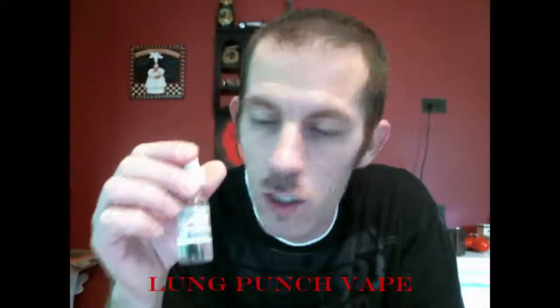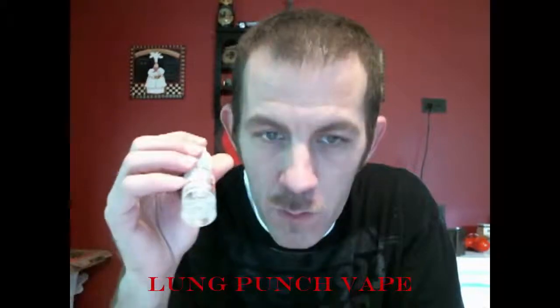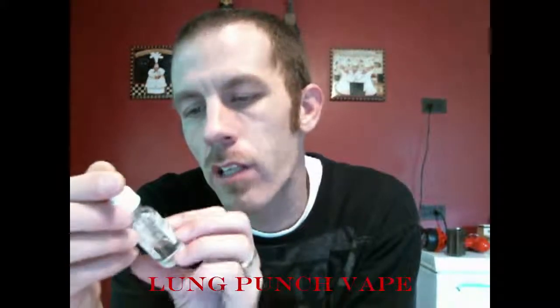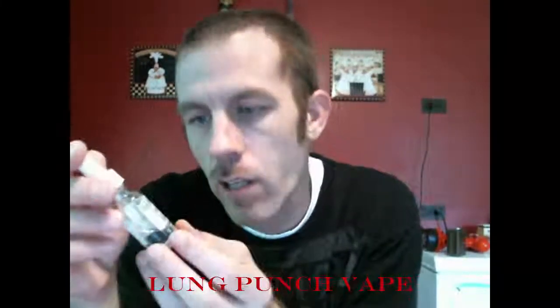First, I want to give a shout out to Drock over at Lung Punch Vape for sending me these 15ml bottles. They are an 80 VG 20 PG blend, 3mg nicotine strength, in a nice glass bottle with a glass dropper. The top is not child proof, but I did speak to him and I think he's going to use child proof tops in the release bottles.